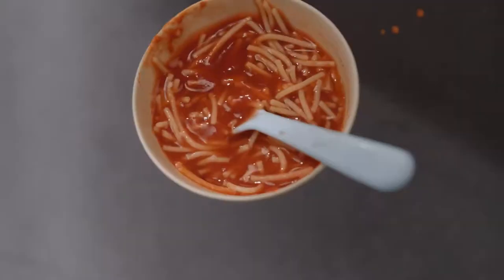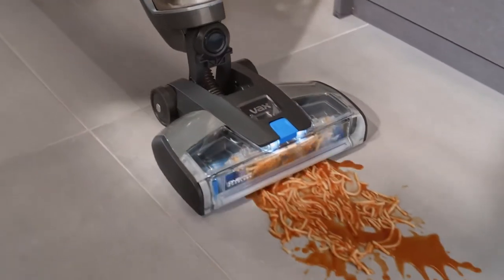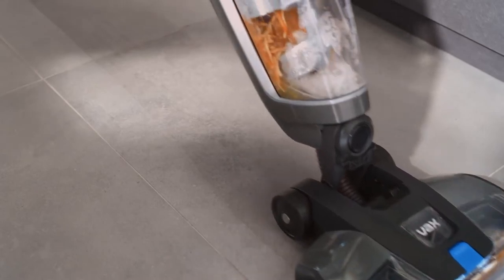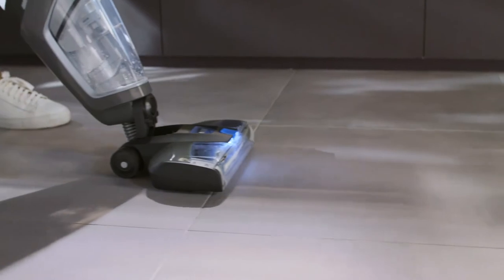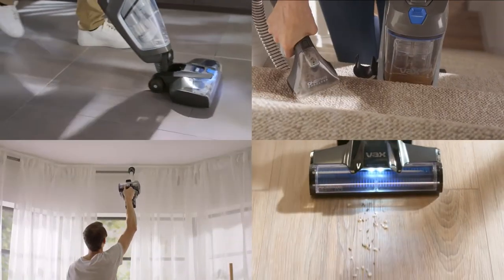And high power mode? That means it can even do this. Its revolutionary Vax One Power battery gives you up to 30 minutes of high performance cleaning, and can power every other product in the Vax One Power system.